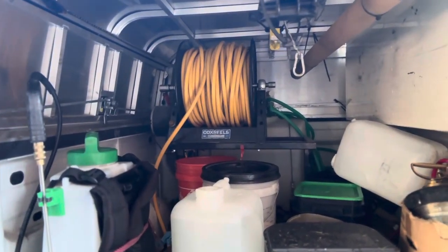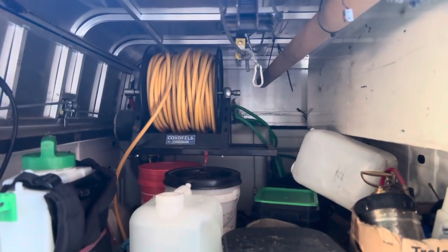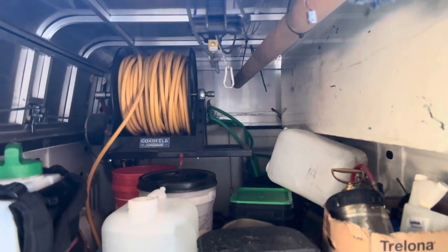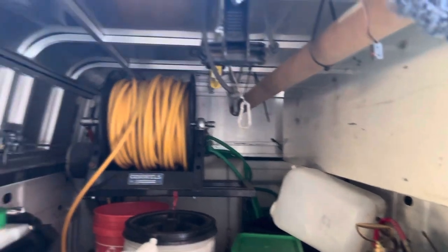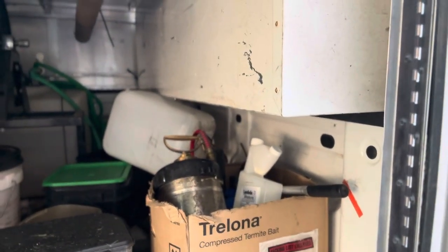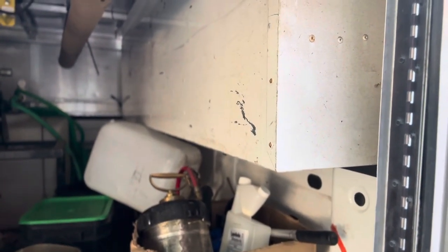Good little tip for you all — only fill up the amount of water you need. That water weighs down your truck and your springs and everything. It's just going to make your truck work harder, less MPGs, all that good stuff. I don't always do that myself, but it's a good little tip. I just tend to use a box to transport the BNG.